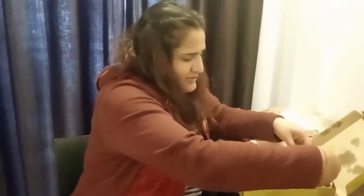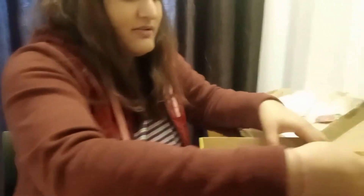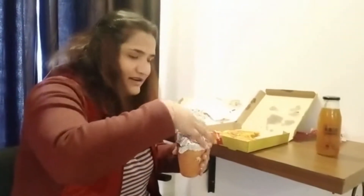So before we try it, we will try a classic margarita pizza and I will give honest reviews. The margarita was 150. Dominos is very short, so I am going to try it here.